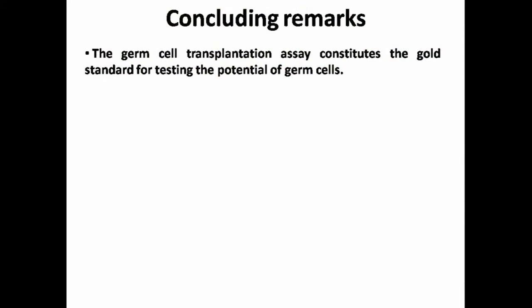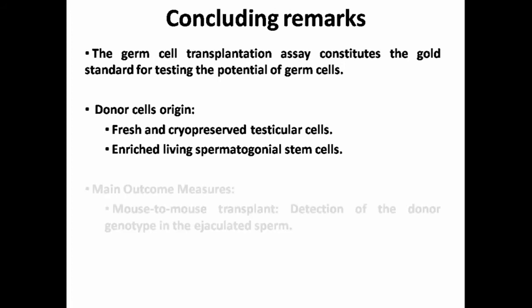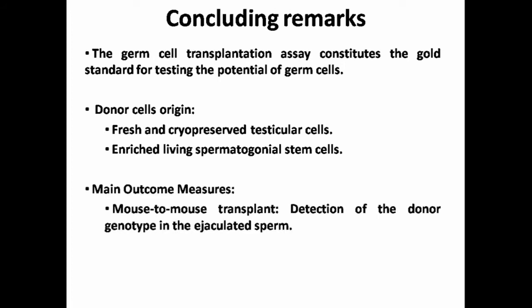To sum up, the germ cell transplantation assay constitutes the gold standard for testing the potential of germ cells to colonize the spermatogenic niche. Both fresh and cryopreserved testicular cells are suitable for this technique as donor germ cells. Enrichment of living spermatogonial stem cells prior to transplant can improve the efficiency of colonization. For analysis, detection of the donor genotype in ejaculated sperm can be employed in mouse-to-mouse transplant experiments.